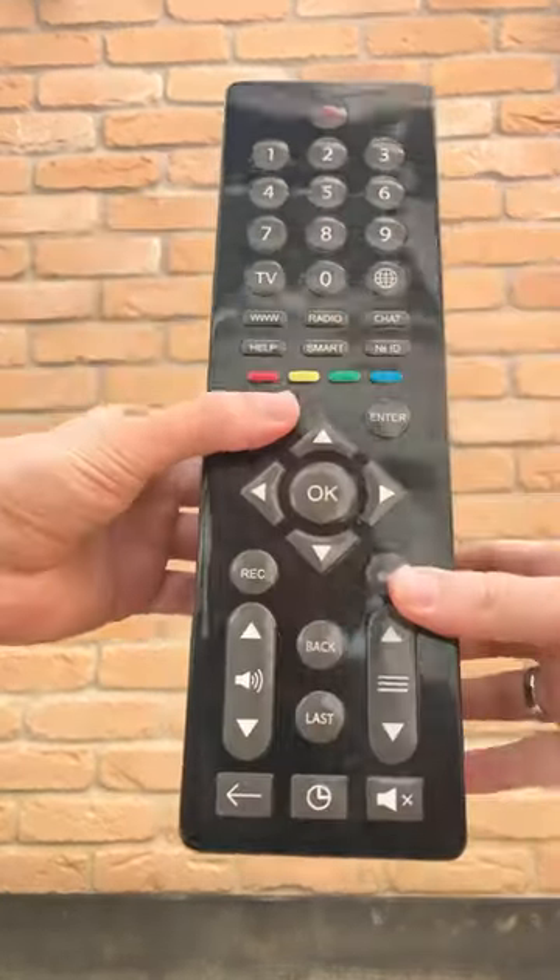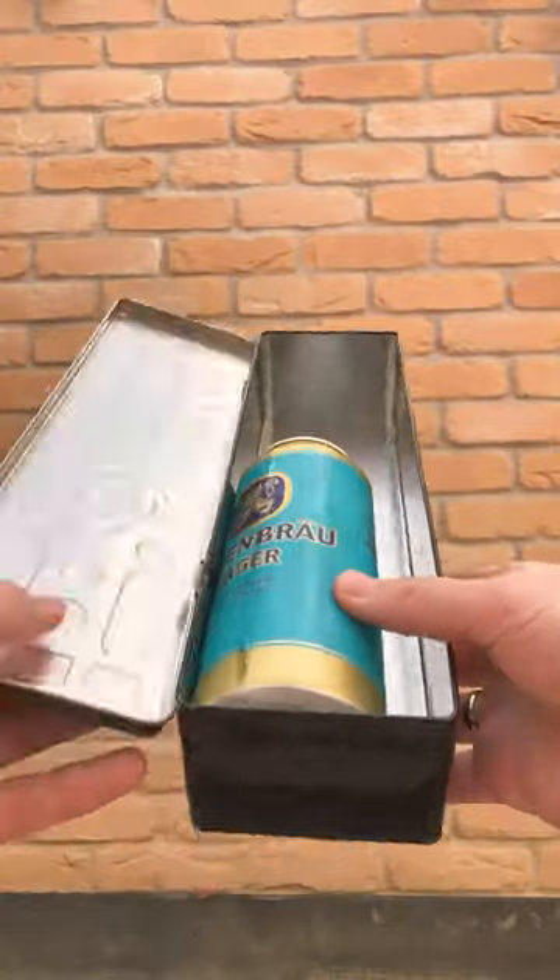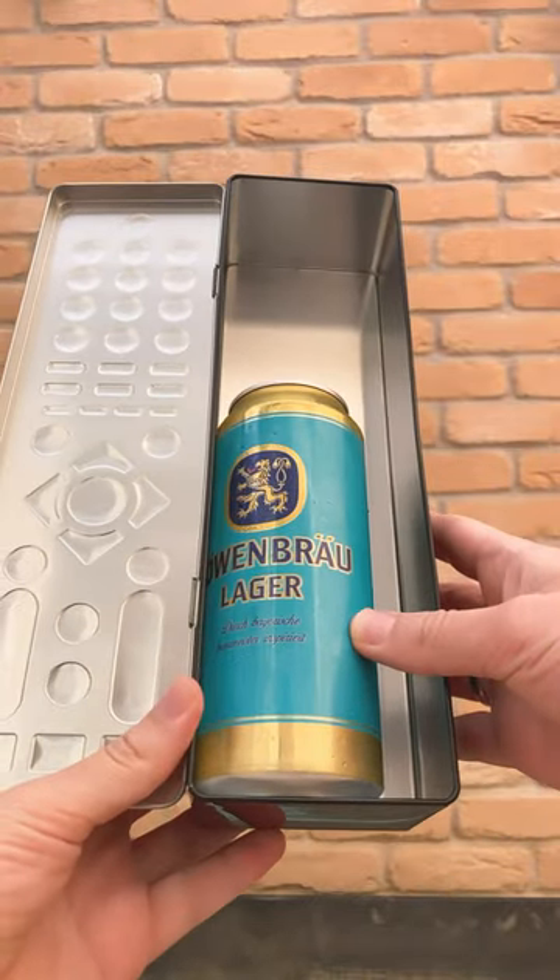Or maybe something much more customizable — metal casing but different options available. Cheers!